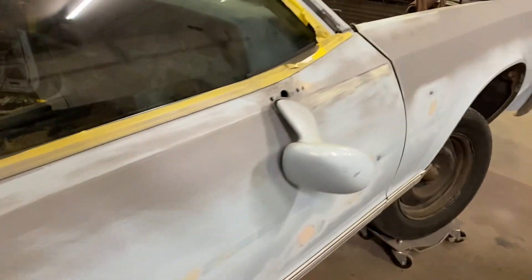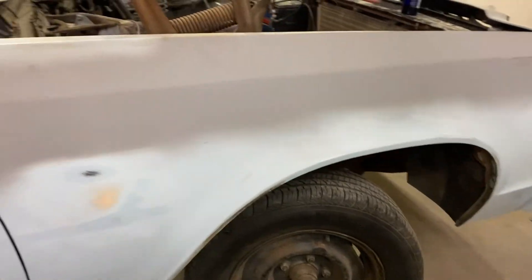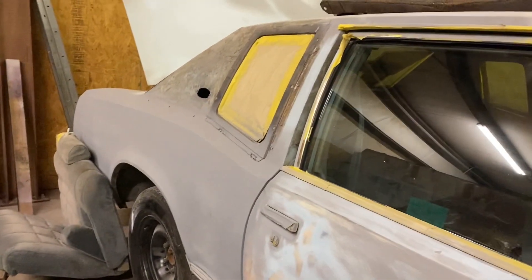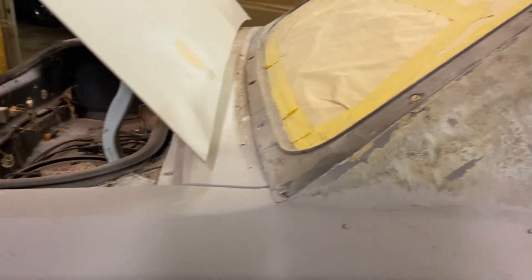Doors are closing good. Got most of the body work knocked out. Got all new suspension pieces to go up under it — shocks, springs, brakes, and all that. As you can see, it's looking good. We're going to peel the top off and come back with a new top. Got basically everything we need to square it away.